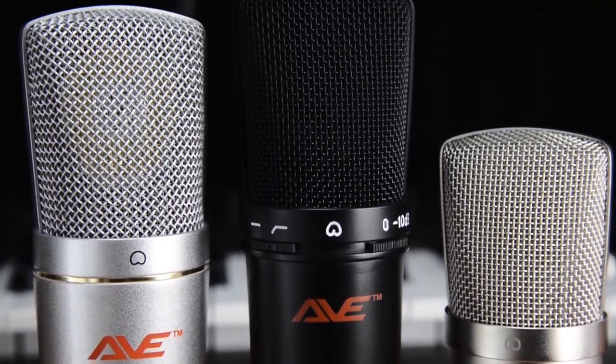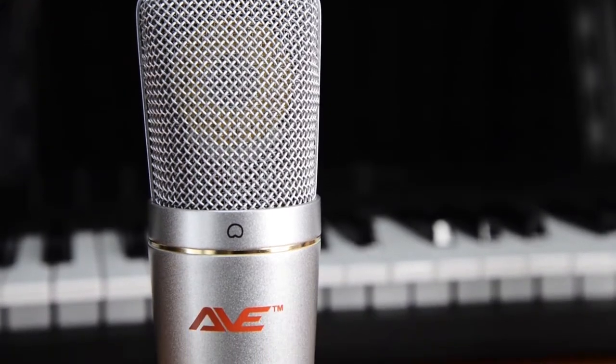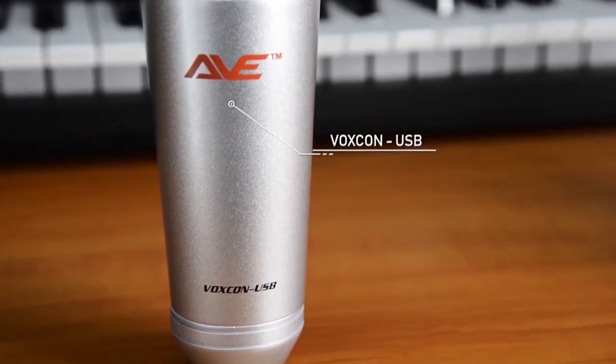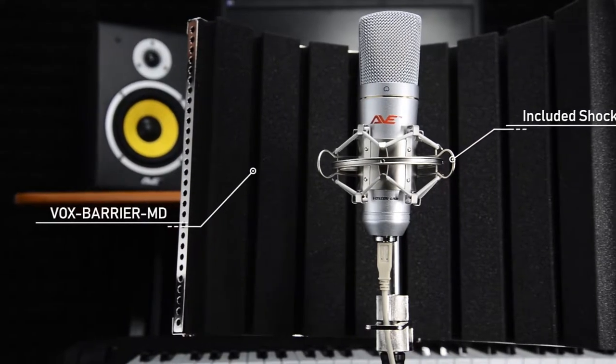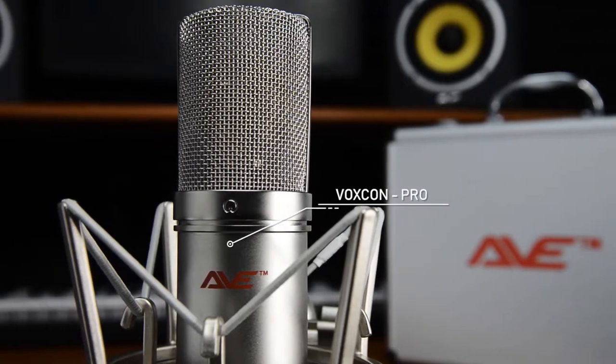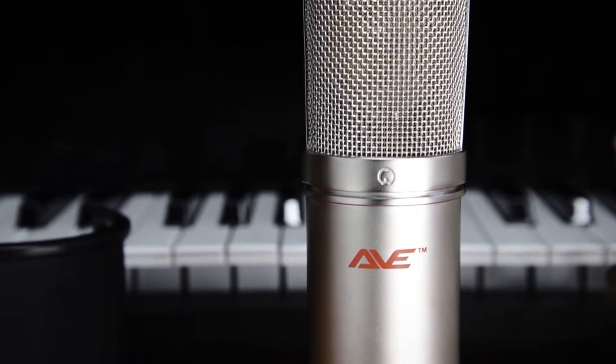The Voxcon XLR and Voxcon USB are fitted with a 32mm diaphragm with gold conductors and are great for aspiring vocalists, acoustic instruments, and podcasts. The Voxcon Black and Voxcon Pro are both equipped with a 25mm gold sputtered diaphragm, delivering increased sensitivity and detail for your audio recordings.